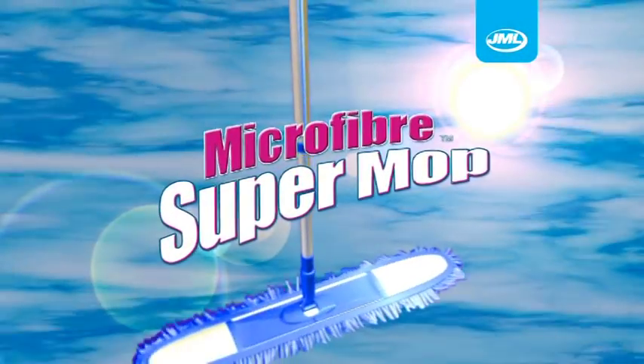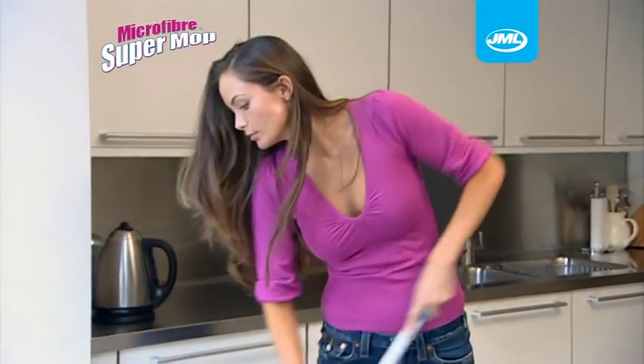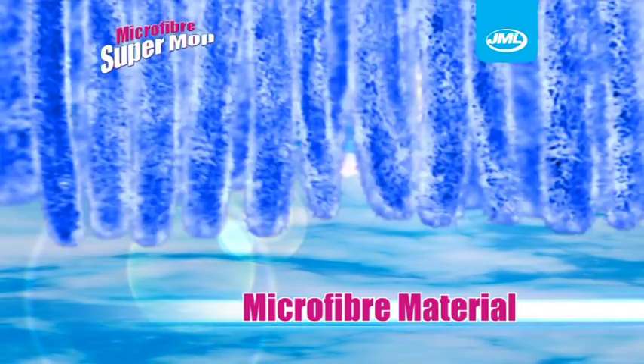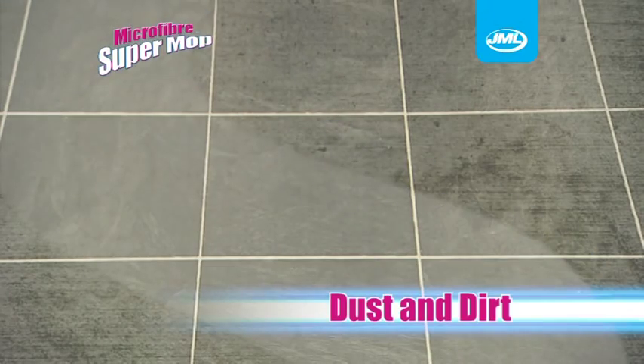Introducing the Microfibre Supermop from JML, the tri-mop with outstanding cleaning power. The Microfibre Supermop leaves surfaces like new due to its microfibre material — the chosen material due to its unbeatably high standards of hygiene. It picks up dust and dirt like a magnet.